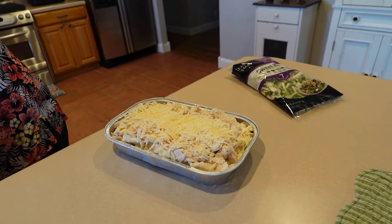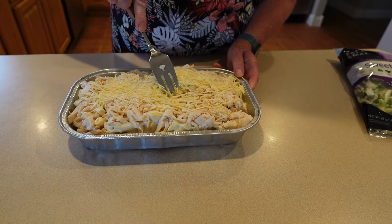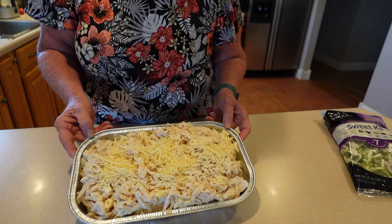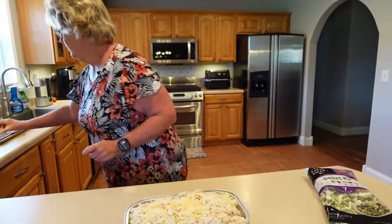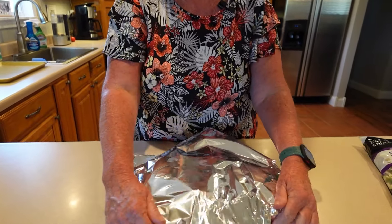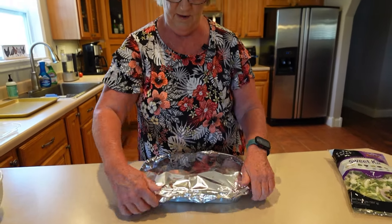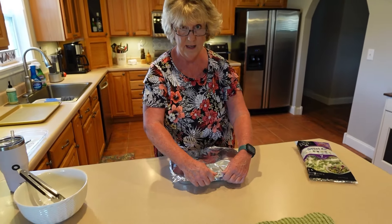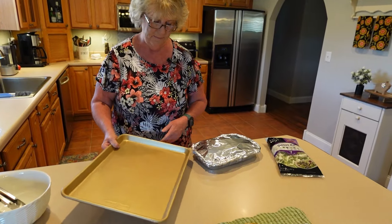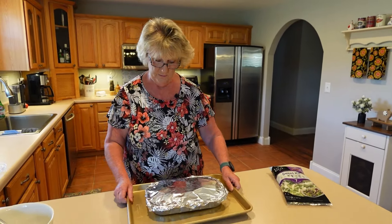Wow, this looks really good. Look at how much chicken is on it — that is a very generous amount. We're going to get a piece of foil. The oven is already preheating to 400 degrees, and it says 50 to 60 minutes or until it reaches 165, so I'm going to put it in for 55 minutes, right in the middle. I think the reason they want you to put it on a cookie sheet is because it might bubble over — it's very heavy.